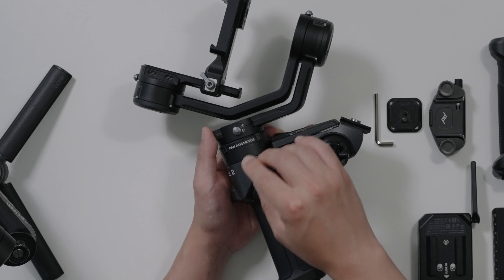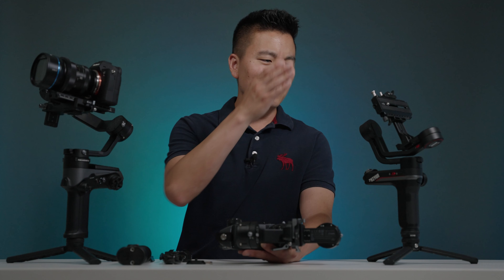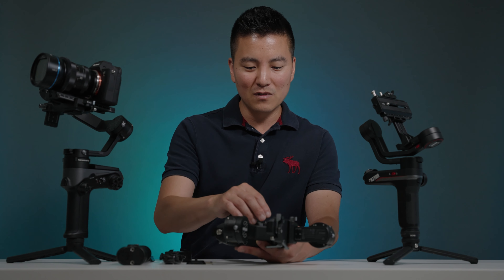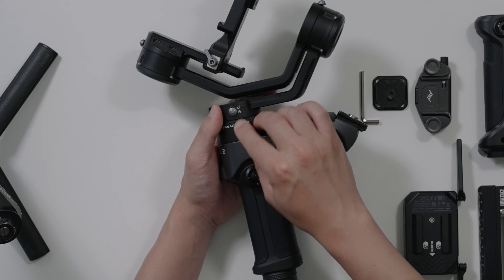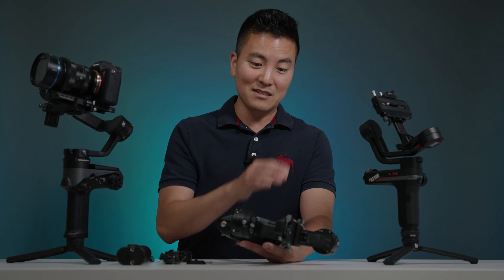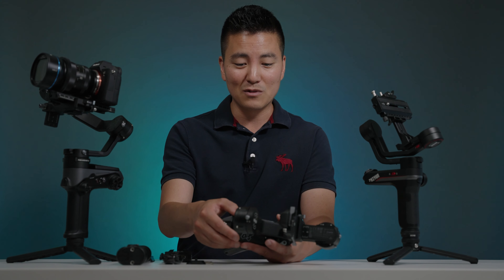Before we move on, I want to talk about the axis lock. It was such a weak point on the Weebill S, but the quality on this is much improved. When you lock and unlock it, you can feel that pin is much stronger — it's not going anywhere like on Weebill S. I know that was the first thing that would break on Weebill S. The positioning of these axis locks is also much better.